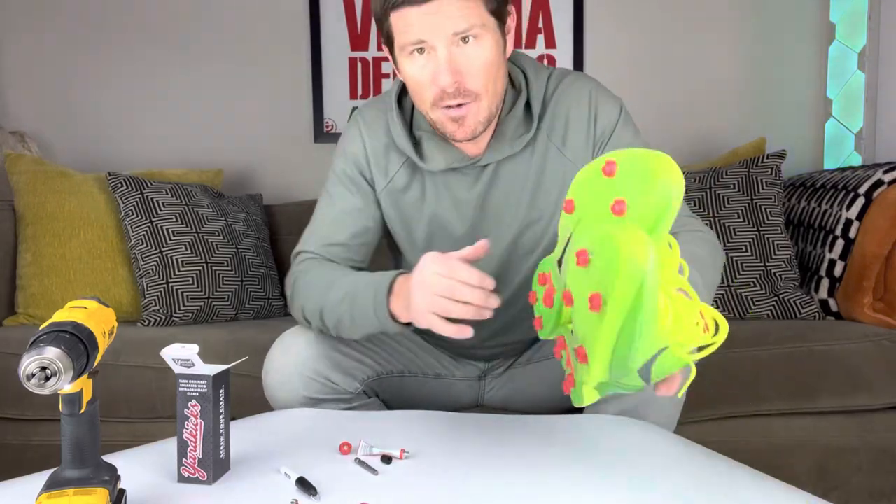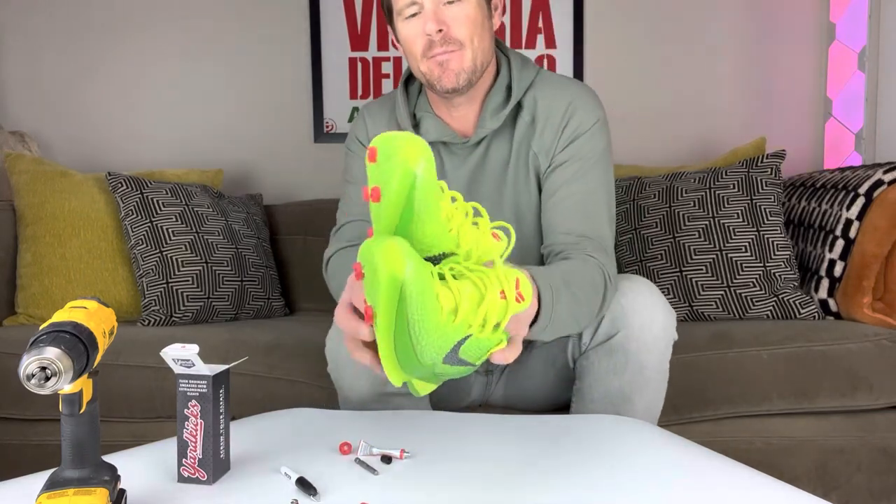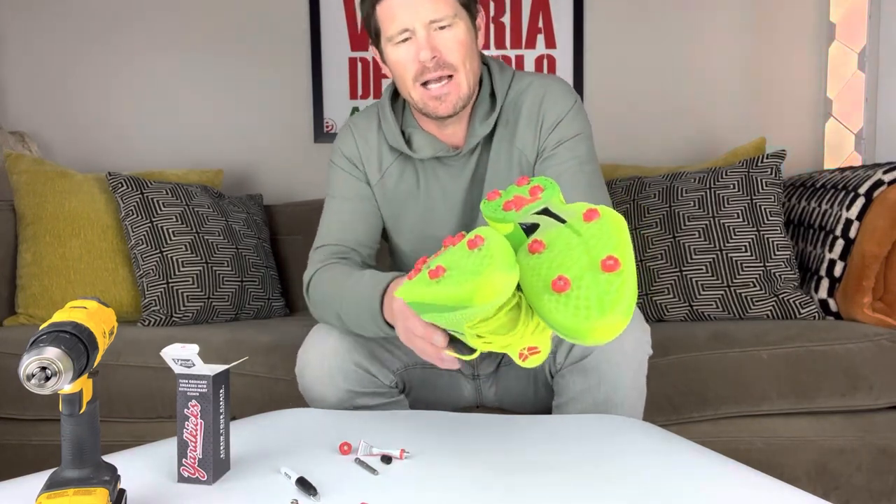All right, here you go. New pair of Kobe baseball cleats — softball — they'll work for any field sport. It's just addable traction and you can take a pair of sneakers and, abracadabra, you've got cleats.